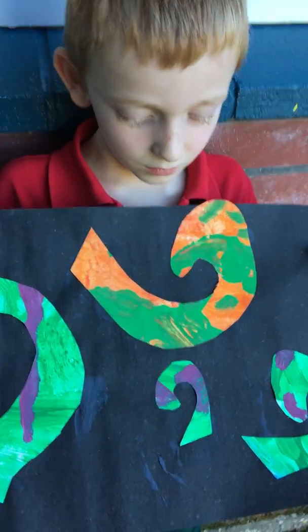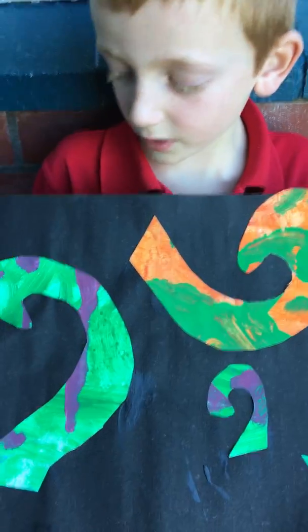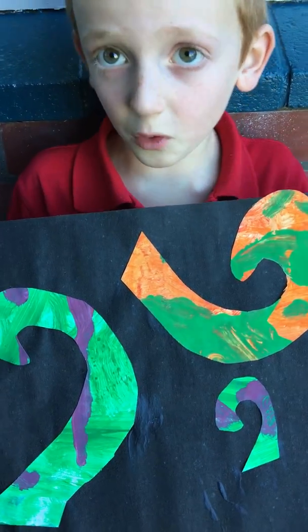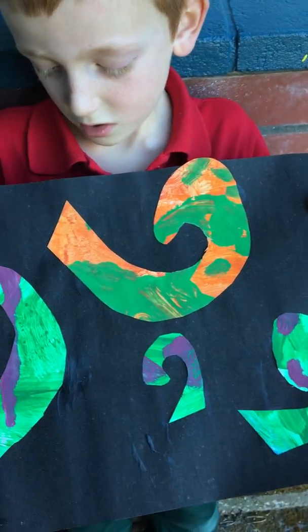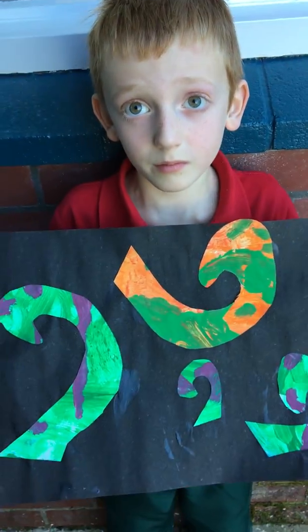And which ones are cold colours and which ones are warm colours? The green and the purple ones are cold, and the yellow, orange and red are warm. Fantastic!